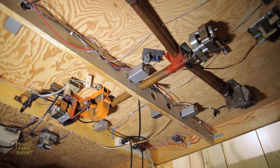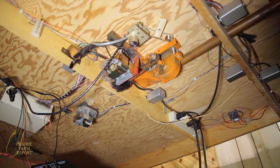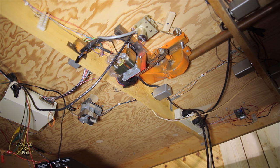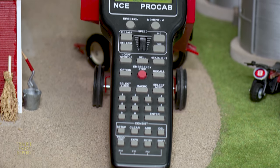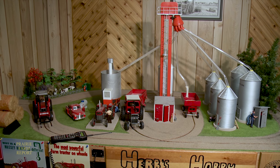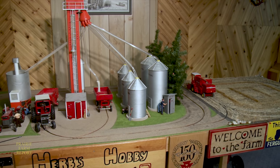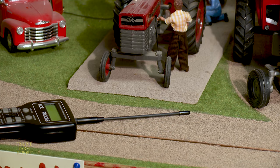The power for the operation comes from a transformer under the table. Herb runs all the equipment with a single remote control — it's actually designed for model trains. He thought if it works for that, it might work for this. He bought the unit, studied up on it, and put receivers into each one of the tractors, into the combine, and under the table for the grain leg. He can control everything with just that one unit.